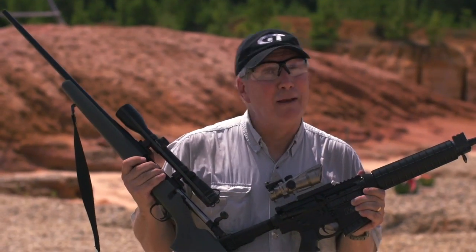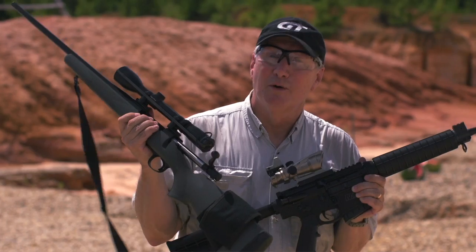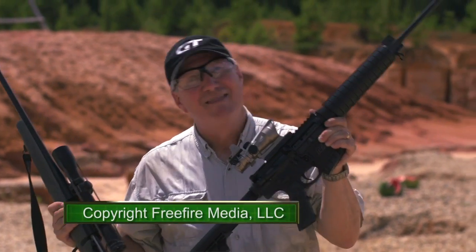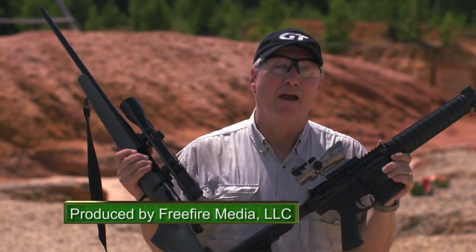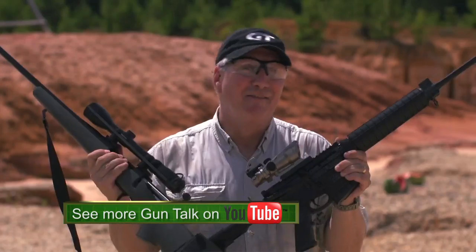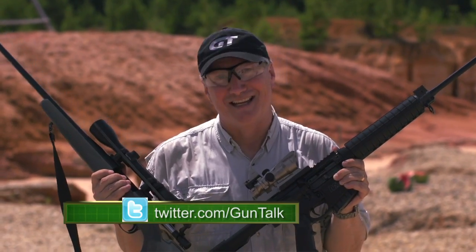For your grandfather, and maybe even your father, this was his MSR — modern sporting rifle. But for a lot of us today, this is what our MSR looks like. Either way, they're both long on history, long on heritage, and tons of fun. Thanks for joining us on Gun Talk. We'll see you next time.